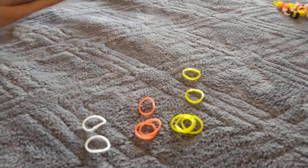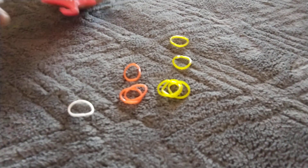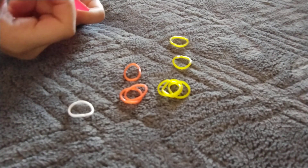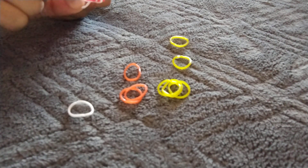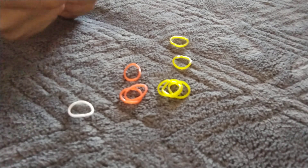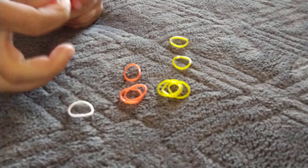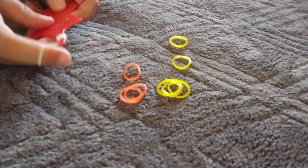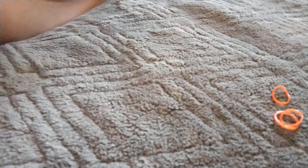First we are going to be taking one of our white bands, doing a cat band but putting it around three times like this — one, two, and three. That way there should be four holes, or it looks like four rubber bands. Then we're going to take one of our white bands, putting it around our finger like this.